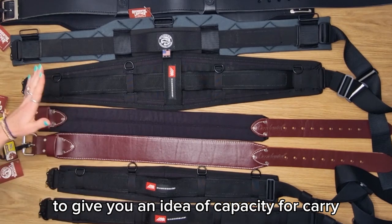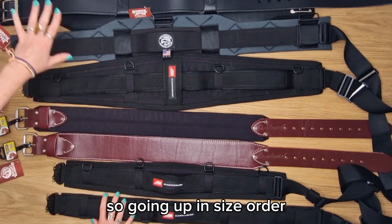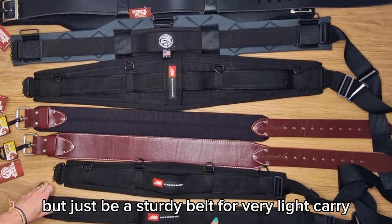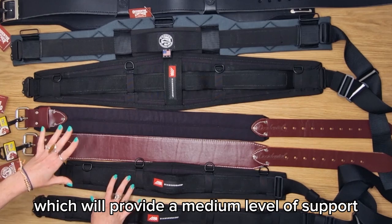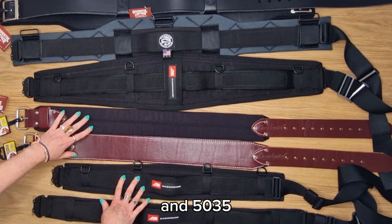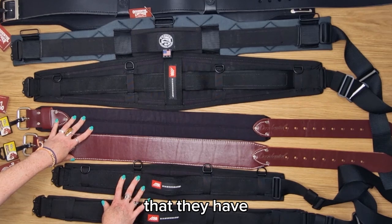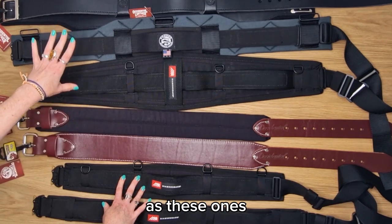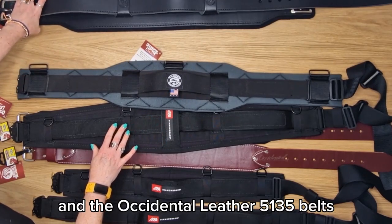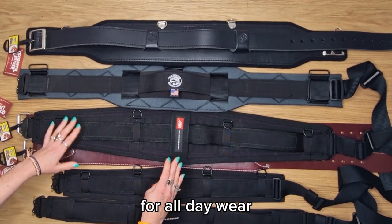These belts are laid out to give you an idea of capacity for carry — the more tools you carry, the more support you're going to need. Going up in size order: the two inch Flexform provides no back support but is a sturdy belt for a very light carry; the Diamondback four inch provides a medium level of back support. The Occidental 8003 and 5035 are also medium capacity — they're on some of the larger capacity rigs but aren't as wide so won't provide as much back support.